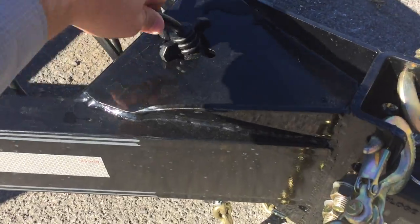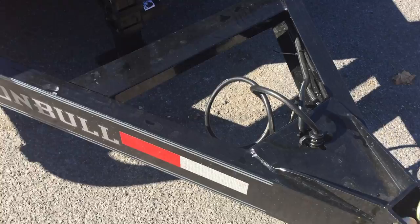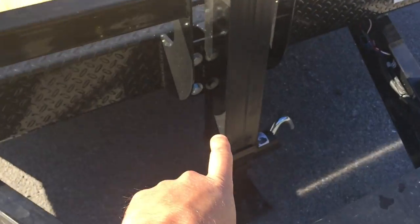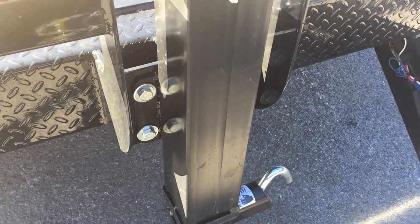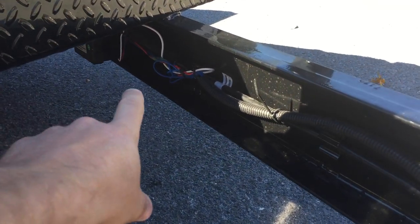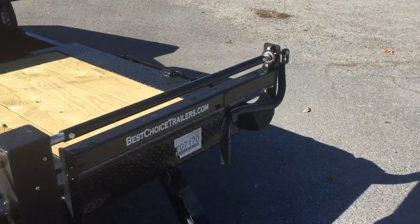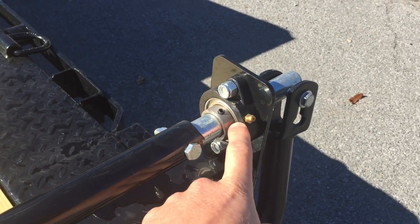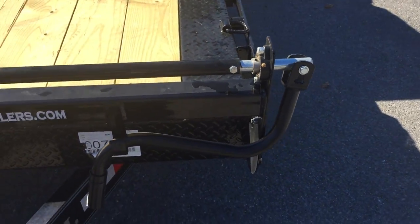A couple of nifty little things. I like how the coupler is done — got a nice spot for your plug when you're not using it instead of laying in the dirt. Reinforcement in the center. It's got your 12k spring assist jack. It's a bolt-on jack, so if you booger one up, it's easy to replace. It's got a sealed wire harness — one piece on back, another piece forward. Never seen any other manufacturer do this, but there's a ball bearing on the jack handles. A nice little touch.